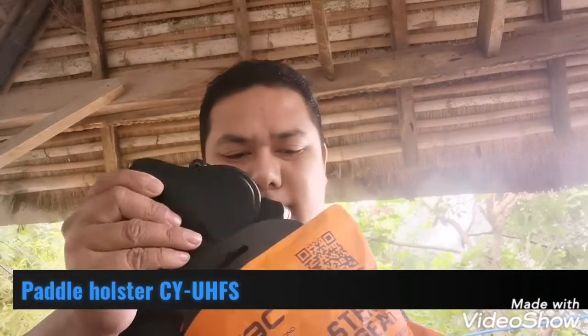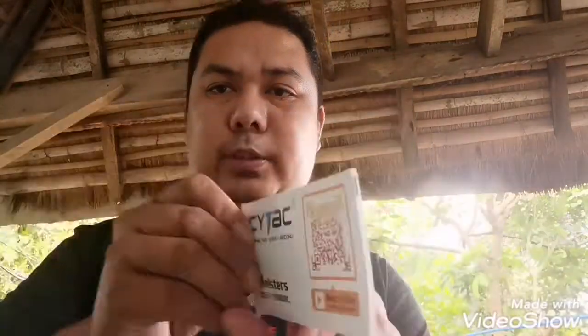Hindi pala nakabox. So, tingnan natin kung ano ba, kung kasya ba sa ating unit ng firearm. Bubuksan ko na. Uy, ganda! Ganda. So, ano kasama niyo? May kasama siyang pampadyod siguro. TATAC holster. May user manual siya. Dito — direk siya sa ispong holster, pang right-handed, outside holster siya.